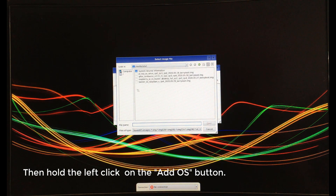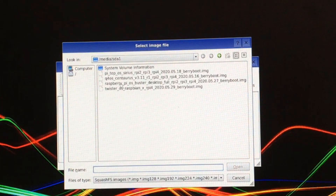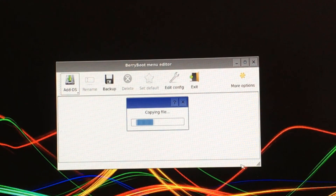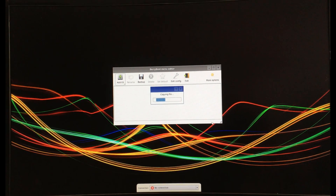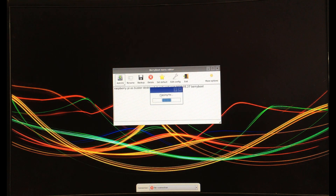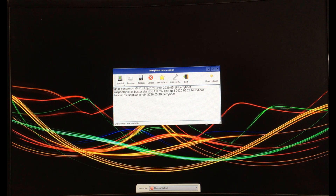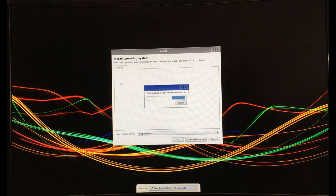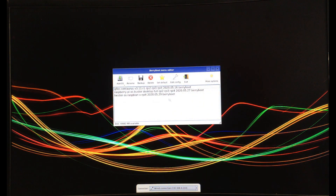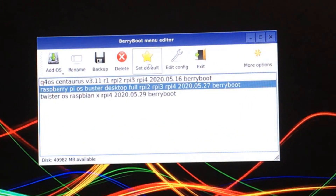Step 9. Select the OS you want to copy. Do the same for other OS. You can also download the OS via Internet. Choose the default OS, then exit to reboot.